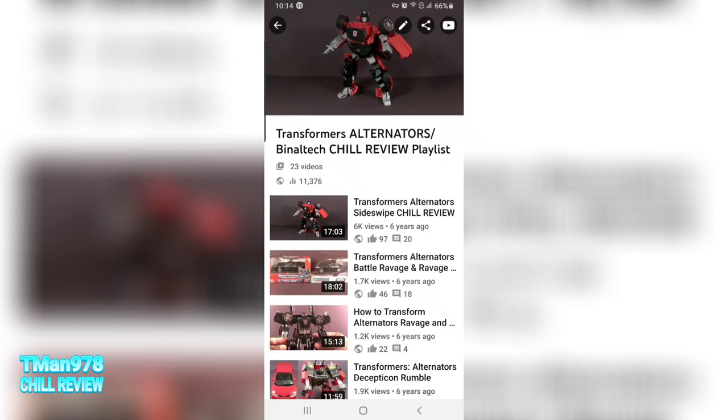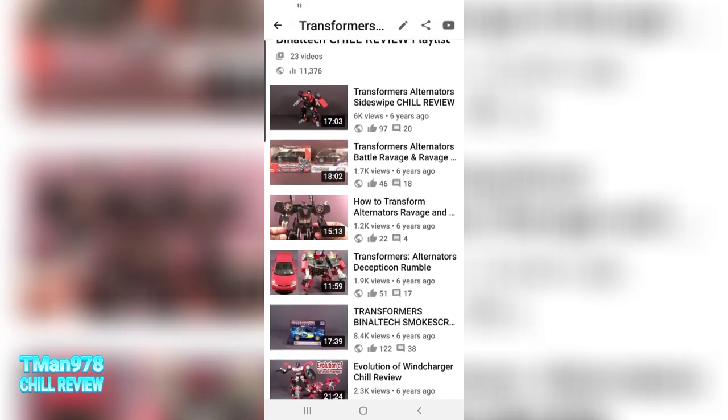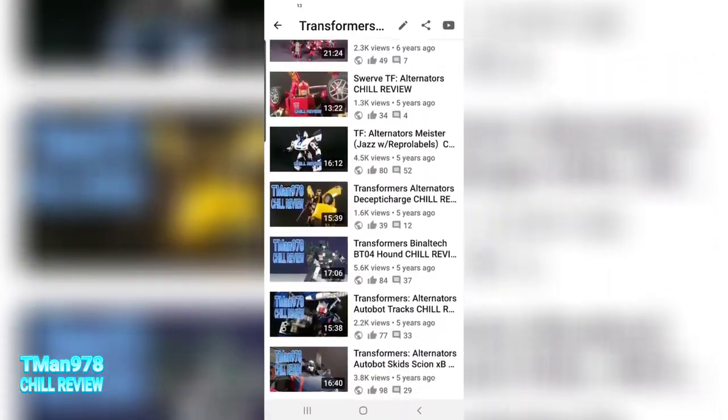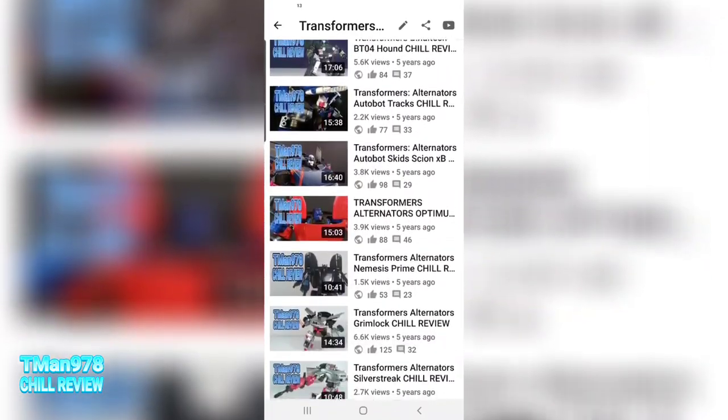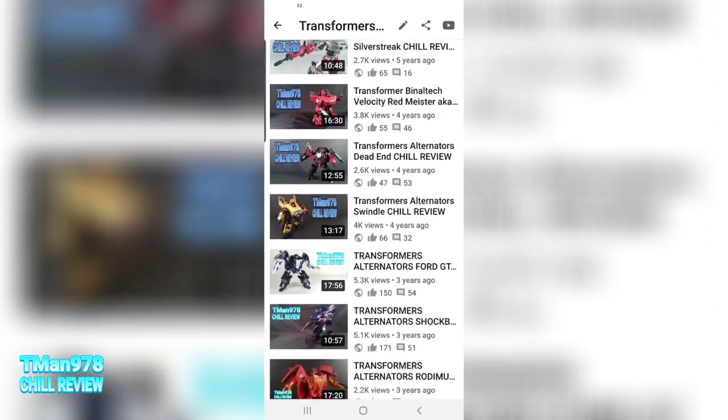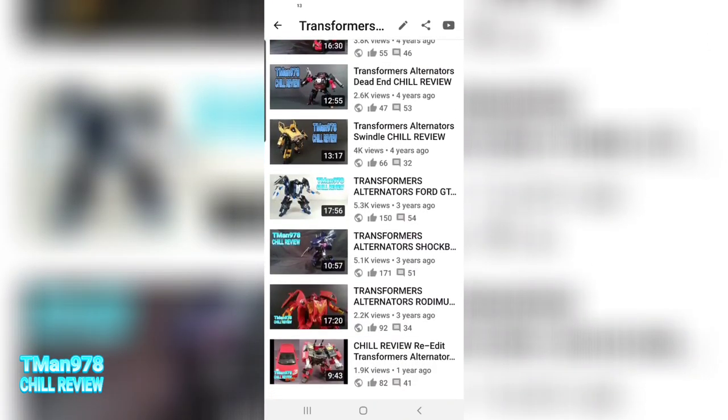Random T-Man 978 trivia. As of this recording, my Transformers Alternators Binaltech Show Review Playlist has over 11,000 views. That's more views than any of my other playlists and I have dozens. My general Transformers playlist currently is sitting at 6,000 views, so I think people care about Alternators and Binaltech.